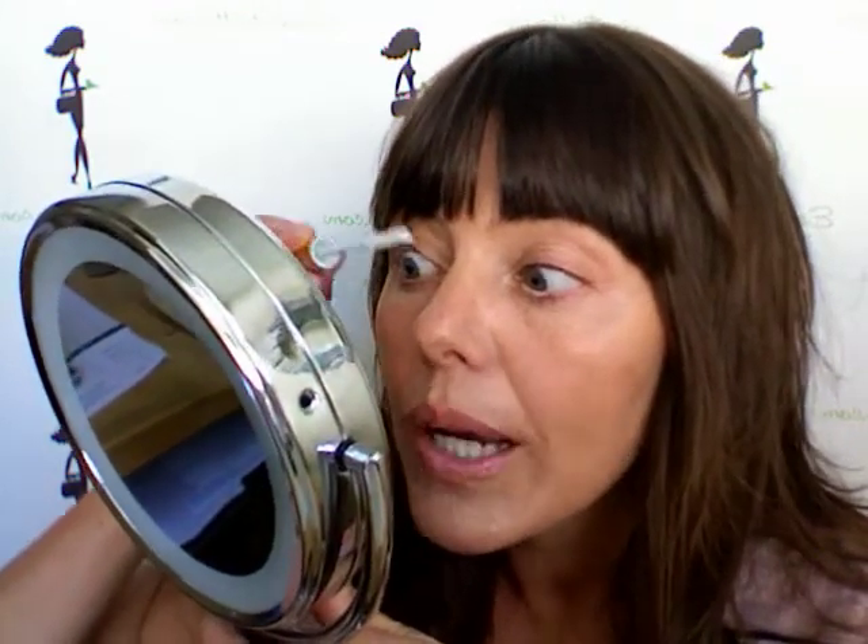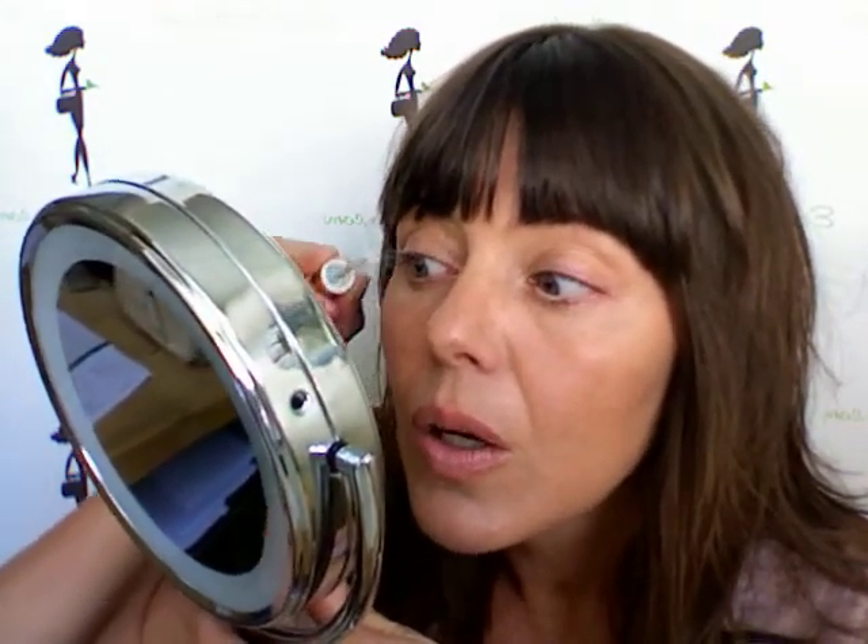Seriously, this stuff is awesome. Here's how it works. So I have my little mirror here. Now you put it on — you can see my eyelash, right? So you put it on. Hopefully you can see this, because it goes on white. So you can see where you're putting it. It's white.